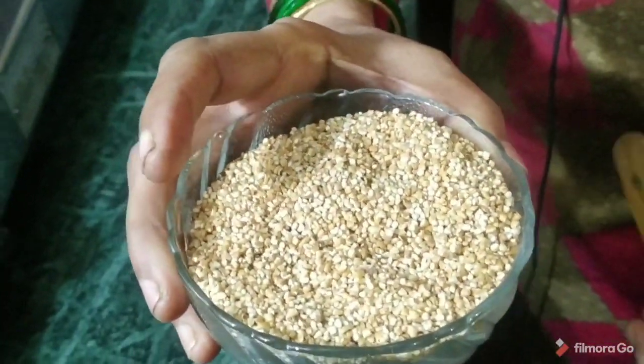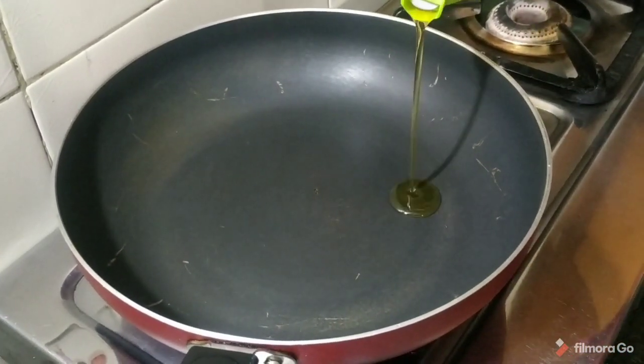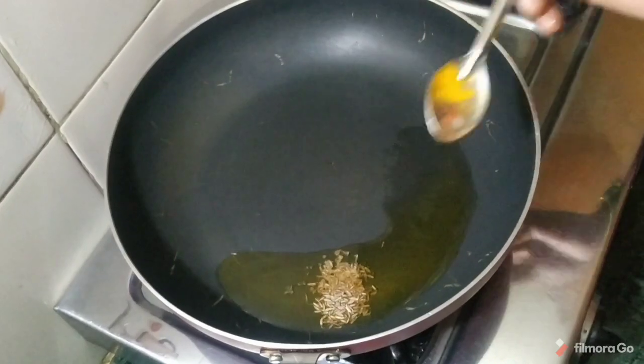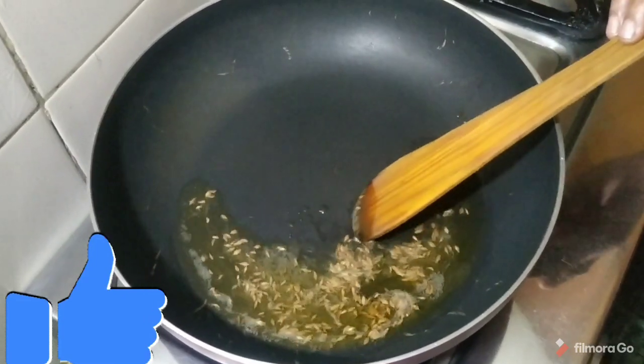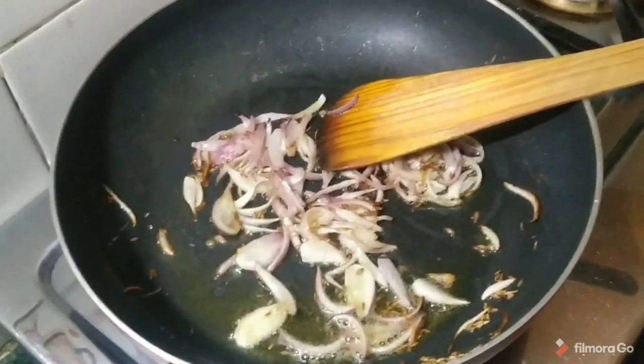It has been soaked before. Now we add some oil. We add a little color.